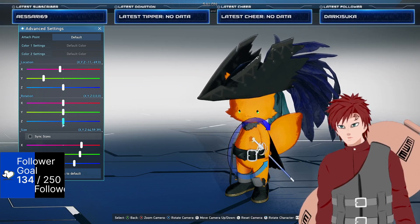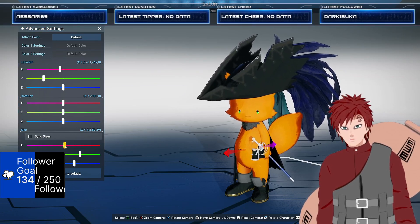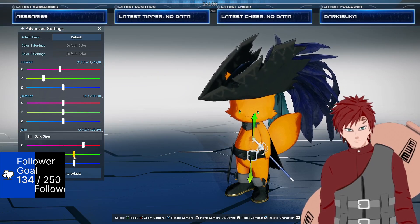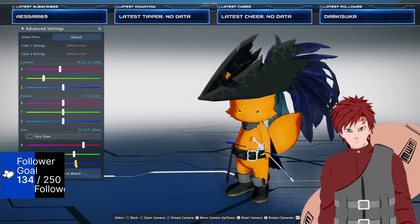For rotation everything stayed the same, and then for sizes I just increased the X that way it's not inside him. Increased the Y so it's not tiny, and increased the Z because if not it sticks in his body and it doesn't look right.